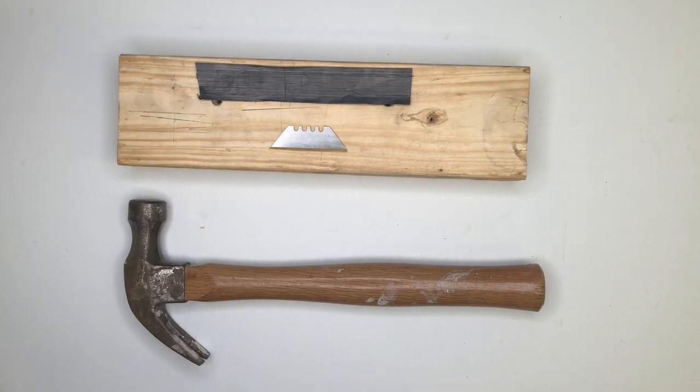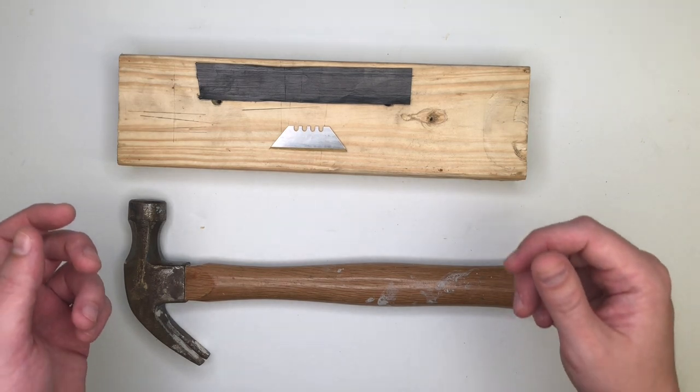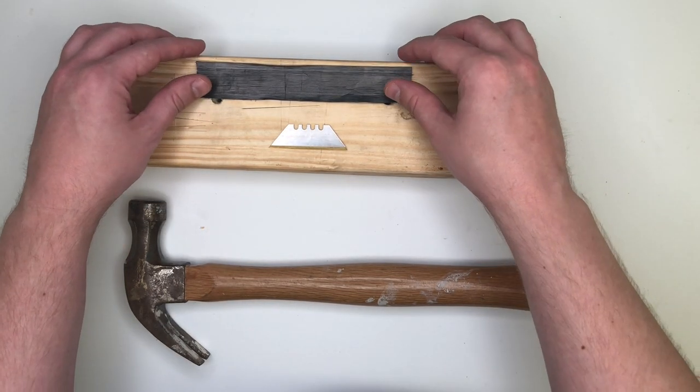Hi, this is Colin from Dexmat. Today I wanted to give you a quick demonstration of the toughness of our carbon nanotube film.